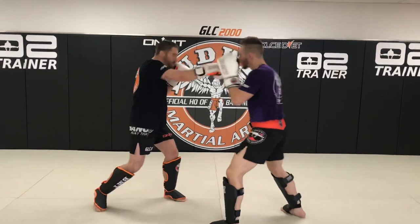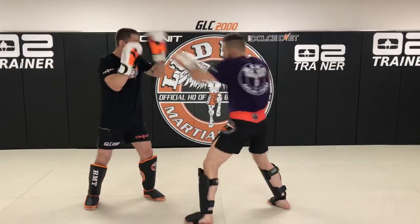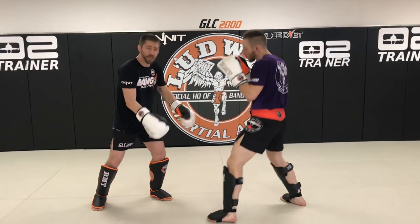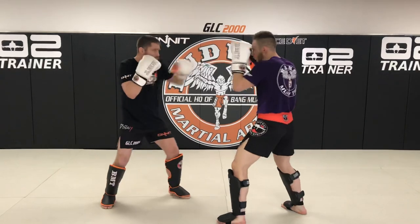Jab, cross, jab, cross — combination number two. Just nice and fluid. Just seeking each other out with no motion. Just stay put for now, maybe a little bit of head motion and such, but just touching, nice and light.